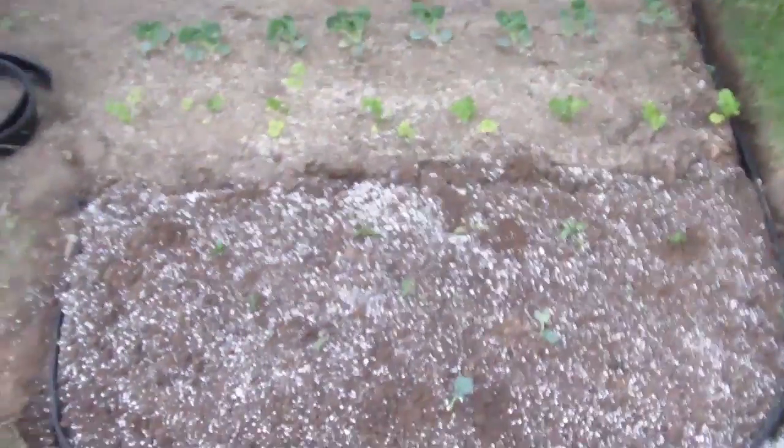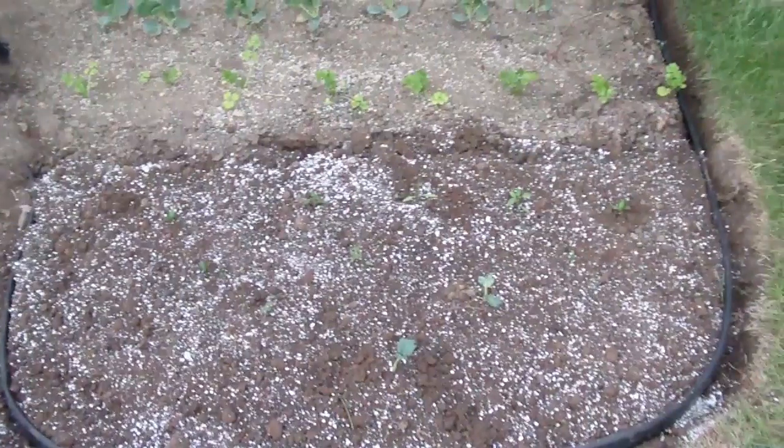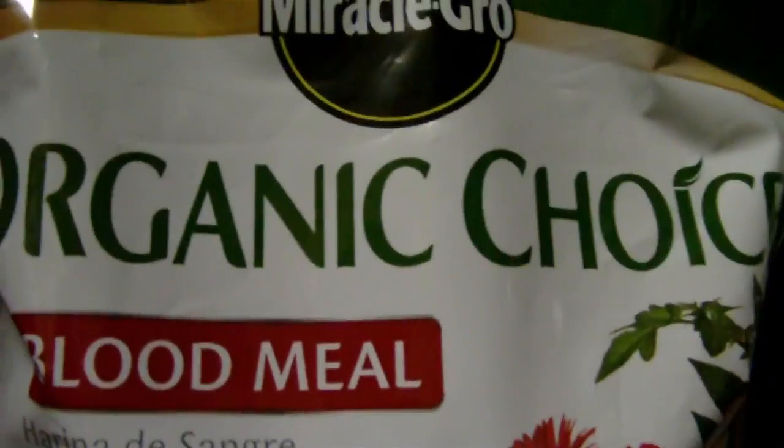And that's how you turn your lawn into a nice garden. Now time to clean up and water. One last thing I forgot — blood meal. It's got plenty of nitrogen, which is good for the plants and makes them grow nice and healthy. I usually use a small pinch per plant, and just kind of pinch it around right before I water.